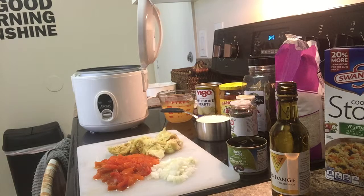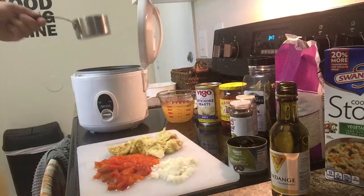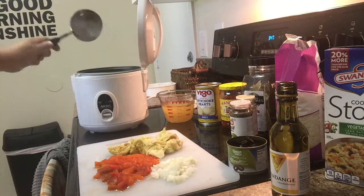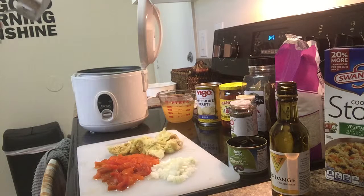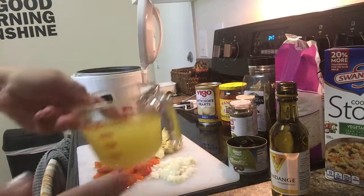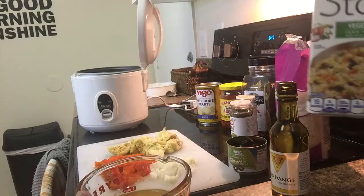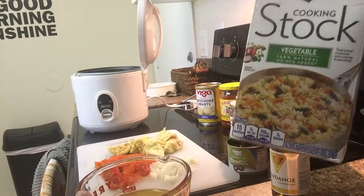So let's get started. I have one cup of rice — that's all you need because it will double in size. Stick it right in the pan. Now, anytime you make rice you will always use double the liquid to rice — it's always going to be two to one. So I'm going to put two cups of liquid. This is one cup of veggie stock; make sure you get one that has no MSG.